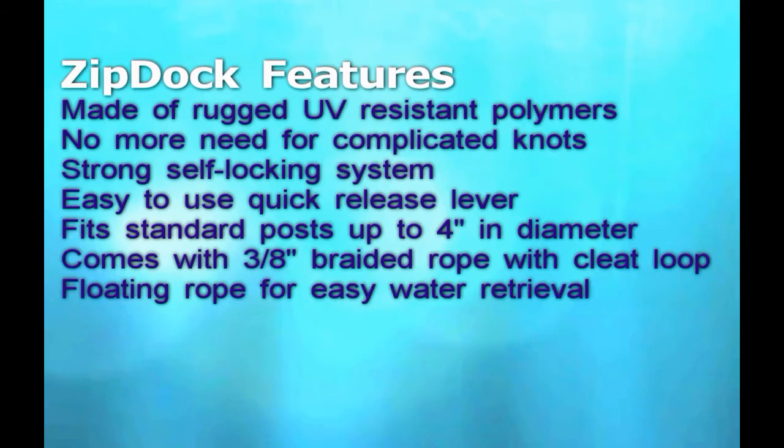It's called the ZipDoc. It's got some great features. It's made of rugged UV polymer. There's no need for complicated knots anymore — that's my favorite — and it's very strong. It's got the easy quick release lever. It fits posts up to 4 inches in diameter, and it comes with the rope, a 3-inch braided one.